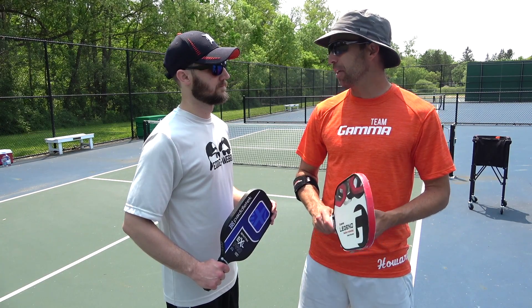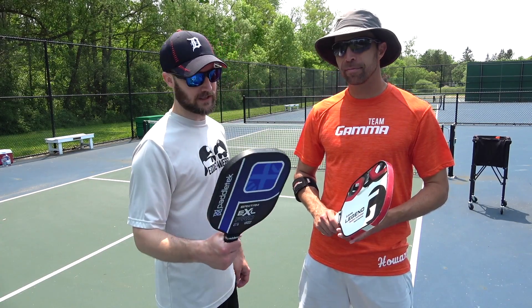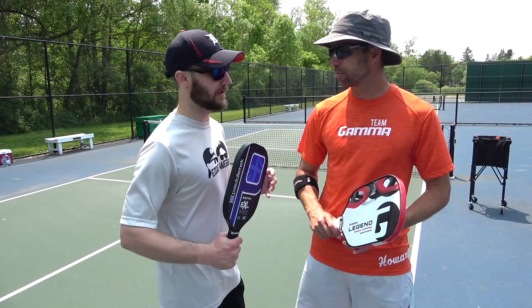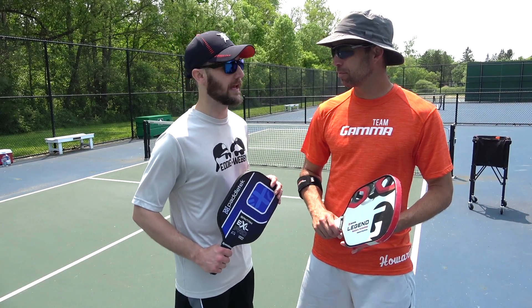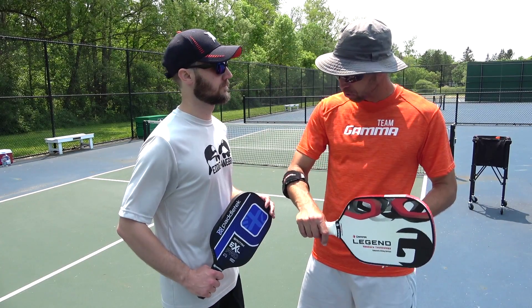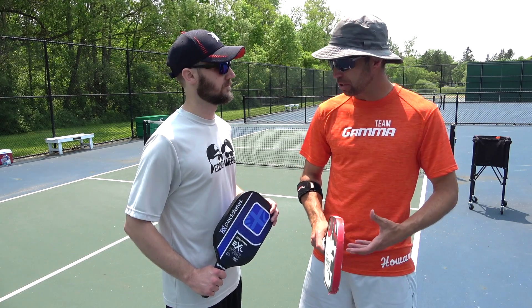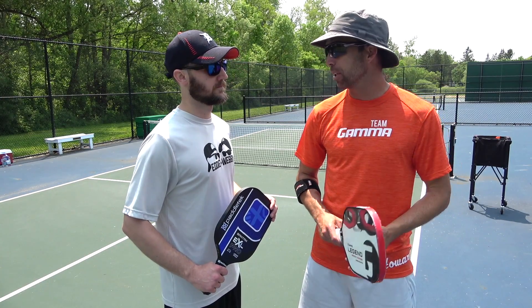It felt a little weird at first, but once I got used to it, I definitely felt like I had better control. I felt like I was returning the ball lower, and I'm definitely going to stick with the continental grip because I like the way it felt and I definitely think it's going to improve my game. There's nothing wrong with the backhand eastern grip necessarily, but it's heavy on backhands. If we want to be more versatile, that continental grip is going to get you there.